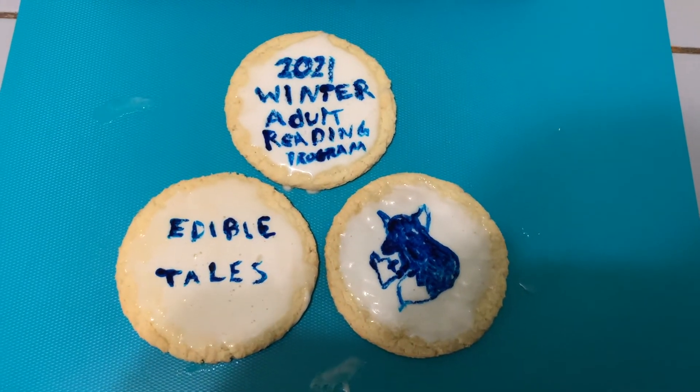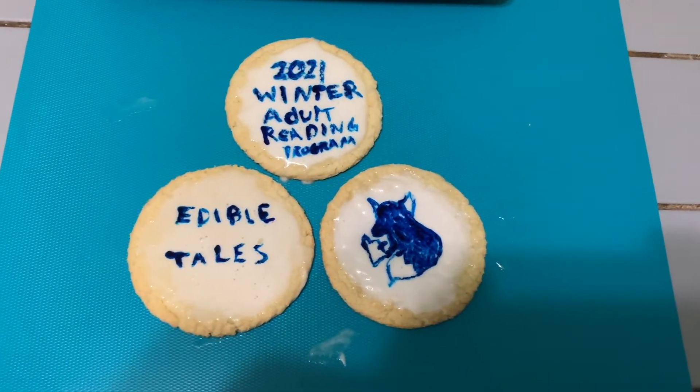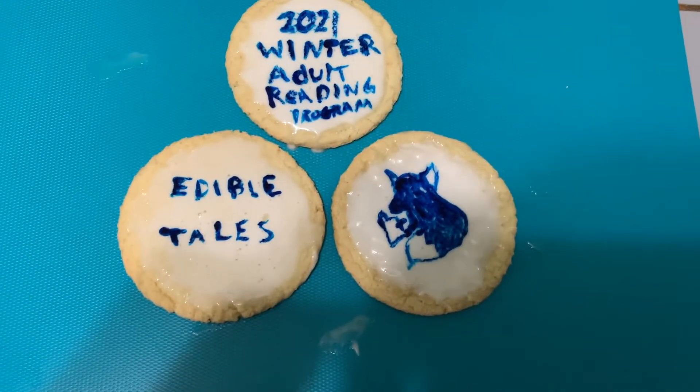Once you're done drawing, you're ready to either eat these right away or freeze them just to solidify that writing a bit more.